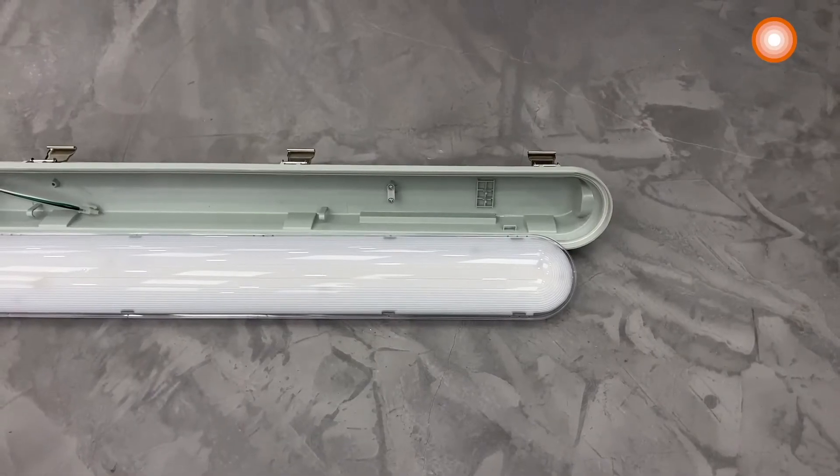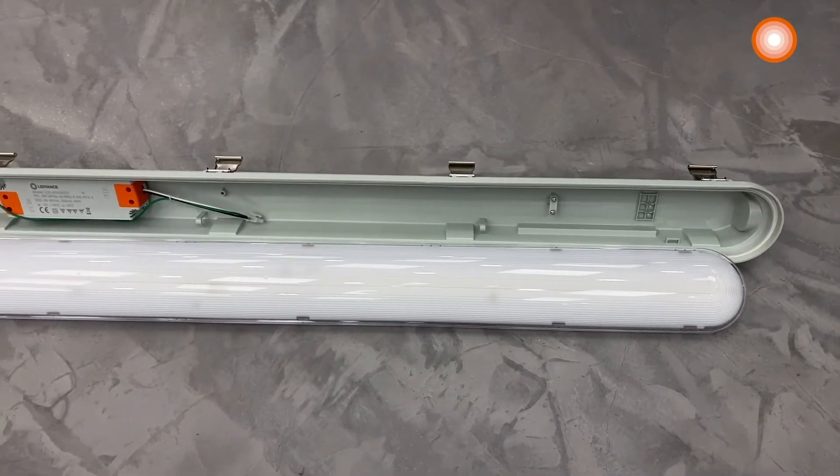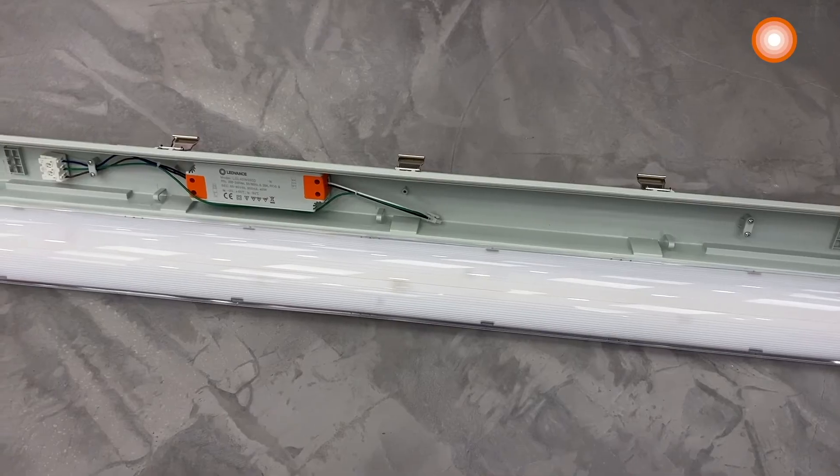This luminaire is in two parts: the light module located in the cover, which is ESD safe, and the housing which contains all the electrical parts.